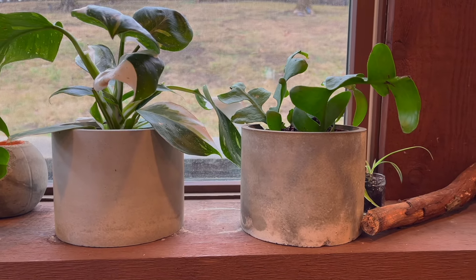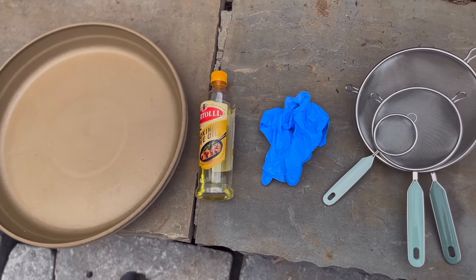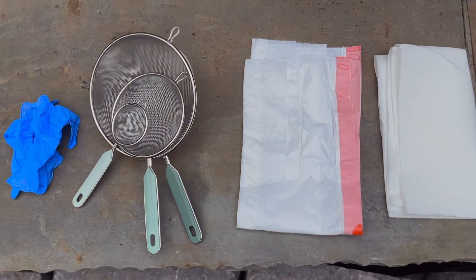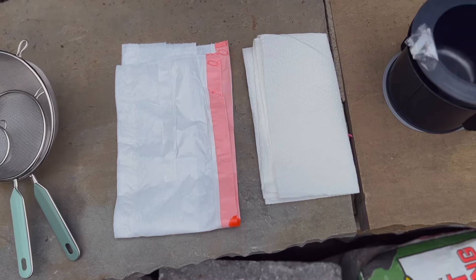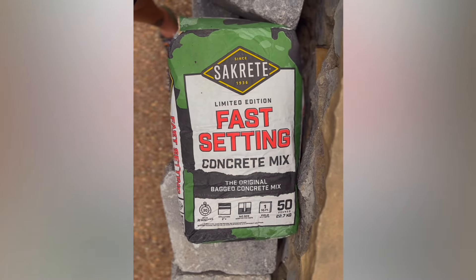Here's how I made this beautiful concrete pot. First, you're going to need some supplies: a mixing tray, olive oil, gloves, a sifter, paper towels, a trash bag, and your mold. I used fast-setting concrete mix that I found from Home Depot.